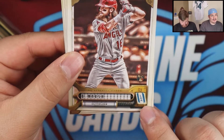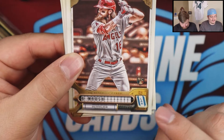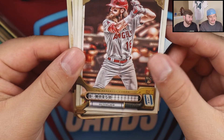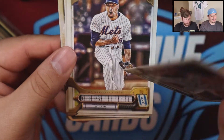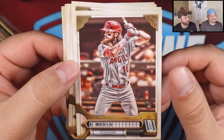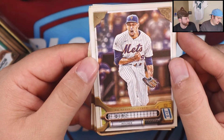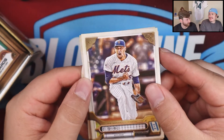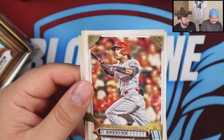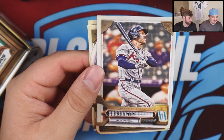Love these sets. Some of the variants you might want to look out for: you see how it says 'LA' down at the bottom — there will be a variant where it's the team logo instead of the abbreviation. You could also have the no-name badge, so instead of 'Brandon Marsh' it would just show up as blank. They don't have Bazooka backs this year, which is unfortunate. There's no box topper this year either.